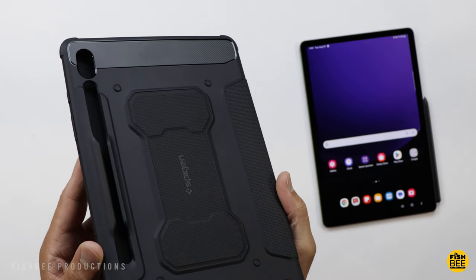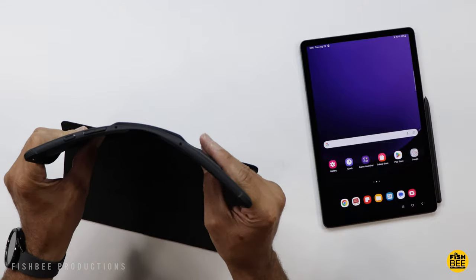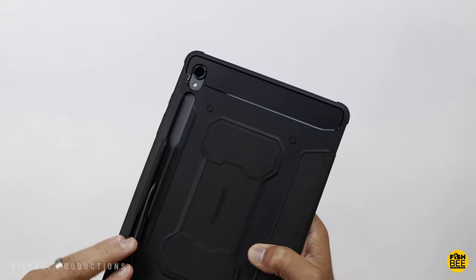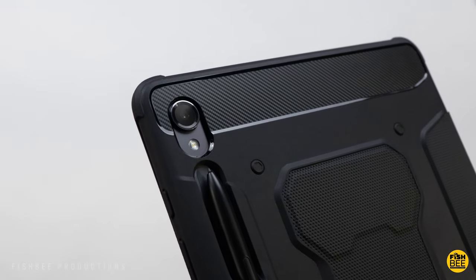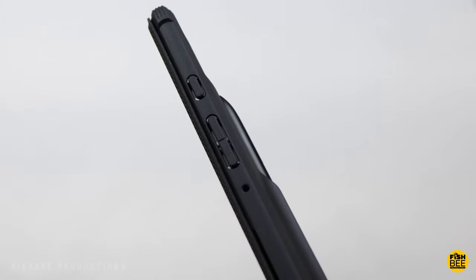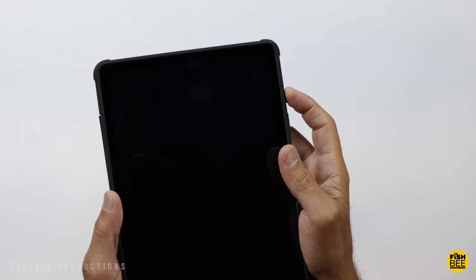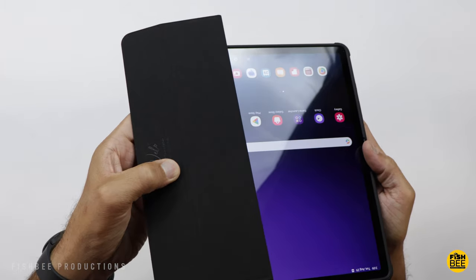The Rugged Armor Pro case by Spigen looks sort of rugged but is still fairly thin and lightweight. Has a matte finish with little bumps to give it extra grip, and a pretty flexible TPU material on the inside. Just work your way around the edges to get the tablet to snap into place. The S-Pen either snaps into place or you can slide it in and out — it stays in there pretty good. Nice cutout on the back for the camera and flash, a carbon fiber design on the top and bottom, and the front cover design wraps around to the back a little bit. Power and volume buttons are covered by the TPU material. Also has the auto sleep and wake function. Fairly nice buttons — could have a little more clickiness, but they do work pretty good. Nice soft touch material on the inside of the cover.